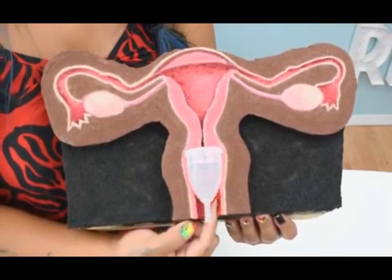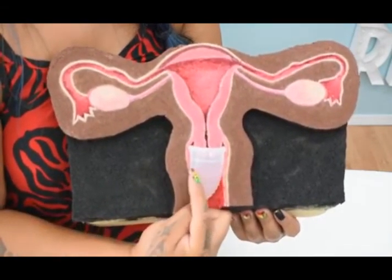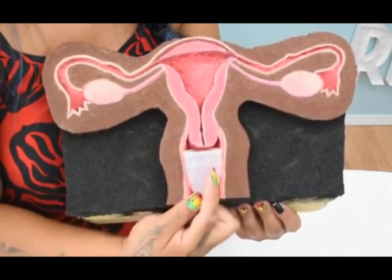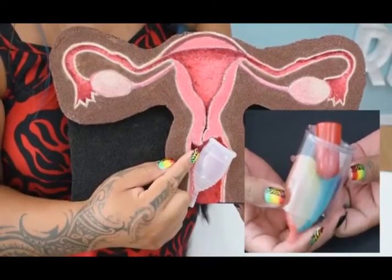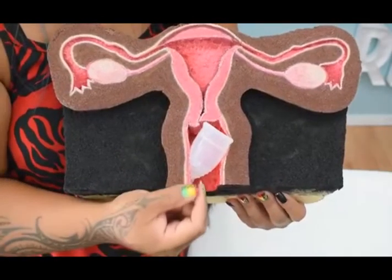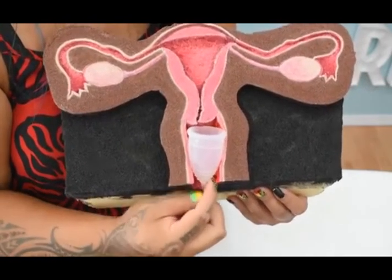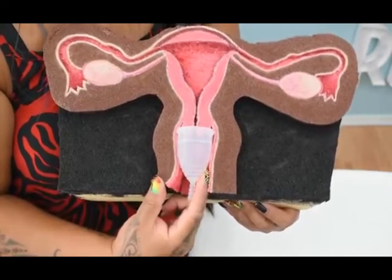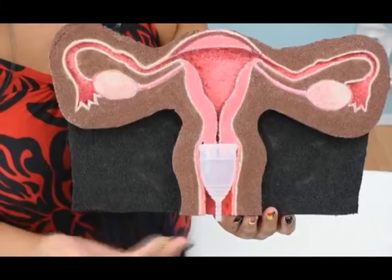After you insert your menstrual cup, you want to insert a finger and make sure that the cup is right around your cervix or right below it. If the cervix is pushed to the side, you will experience leaking. To correct this, wiggle your cup down just a bit so that your cervix can drop inside of the cup, then use a finger to maneuver it back into place.